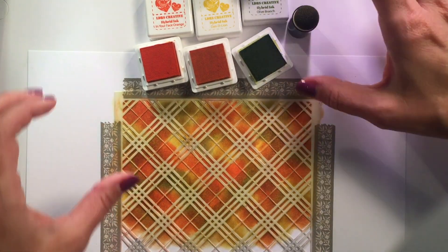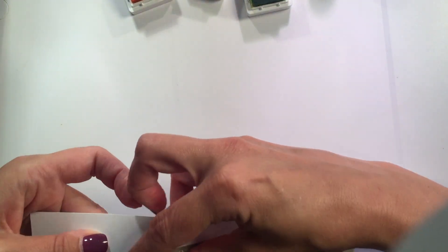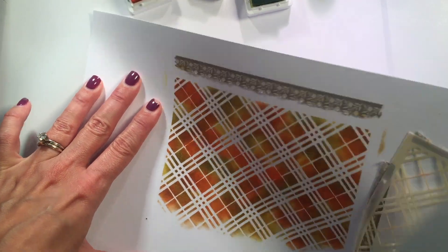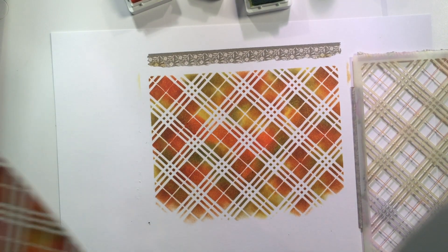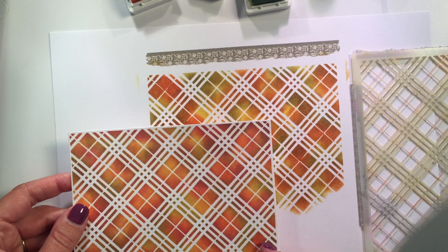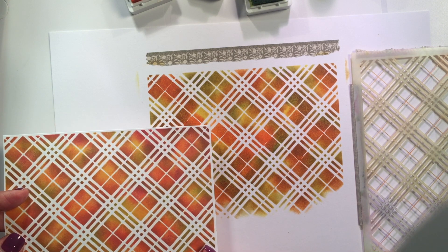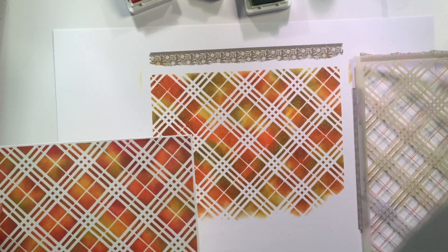I'm going to move these out of the way now and just peel up this stencil. Look at that — how gorgeous! Look how vibrant the color is and how beautifully they've blended together. It really is that easy, and that took me just a couple of minutes.